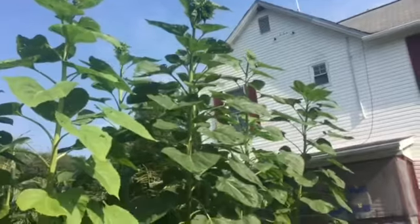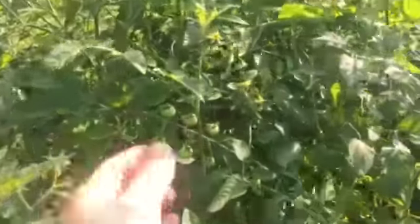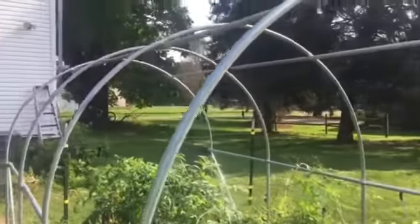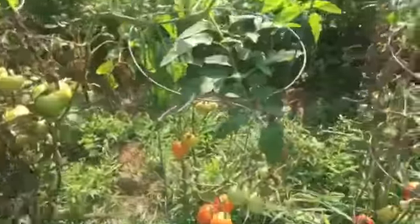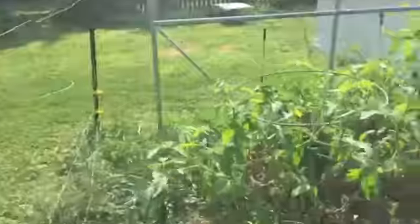Sunflowers are starting to head and the corn is just about ready. I did not plant any cherry tomatoes this year, but I've got some cherry tomatoes in here from last year. And this is part of the greenhouse I picked up — it was half off, so I said what the heck. Look at those red ones; I'm going to have to pick those here pretty soon.